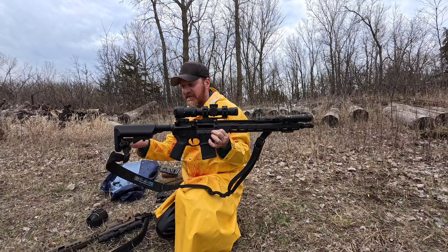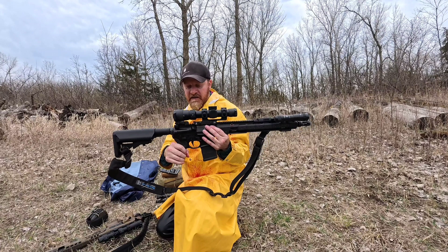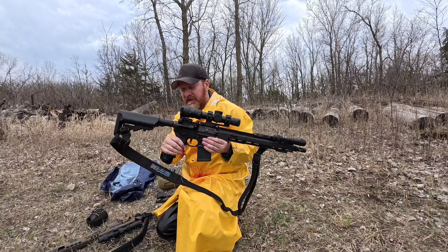This is the Geissele Super Duty. The only alteration I made is the Radian 45-degree selector and the Magpul MIAD grip — I am a huge fan of the MIAD. Otherwise, I've gone over this rifle in other videos.